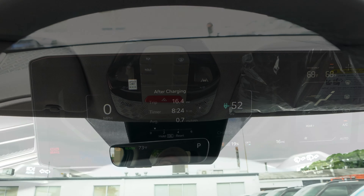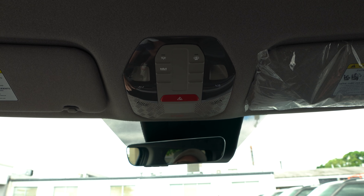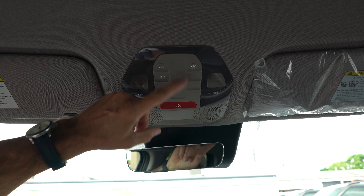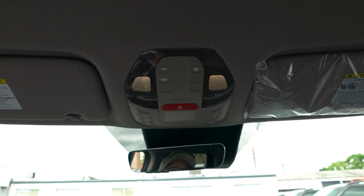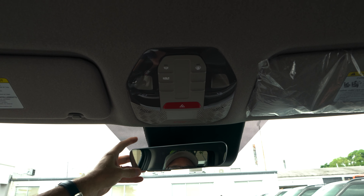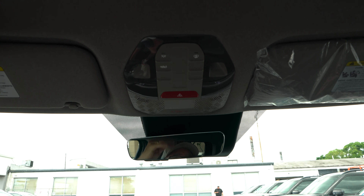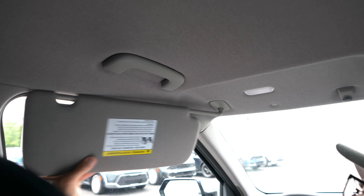In the overhead console: an SOS emergency button and a Kia Connect button to link the EV9 with your smartphone for lighting and door controls. There's also a button that keeps the LED interior lighting on when the door opens and dims it when closed. The rearview mirror is a frameless auto-dim unit with HomeLink. The sun visor features a vanity mirror with a light and slides to extend.